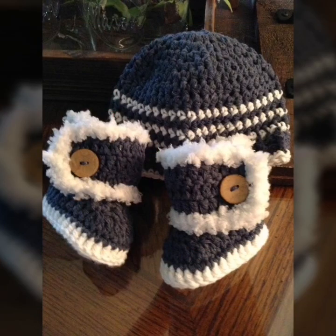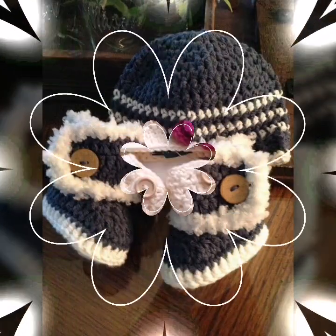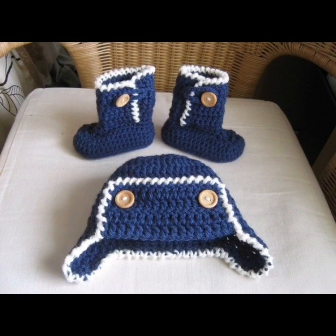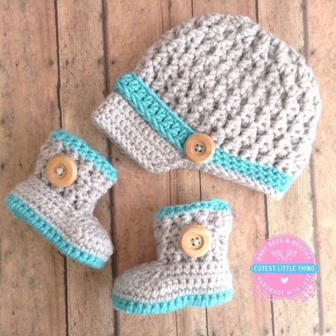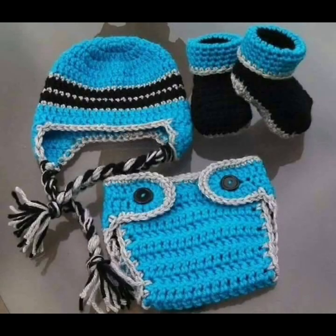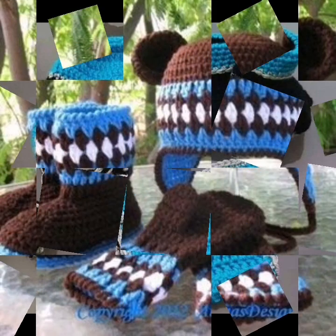Friends, I am providing very interesting and beautiful handmade finishing pattern ideas in this video. These are different types of handmade pattern designs of cultures. In this video I am providing very interesting and beautiful culture baby's head pattern and shoes style.